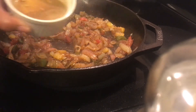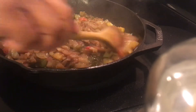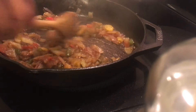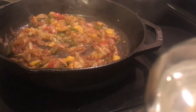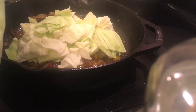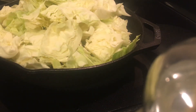I'm adding in my chicken bouillon cube that I just crushed up with some water and my Worcestershire sauce. Now it's time to add the star of the show — the cabbage. I'm going to put as much as I can into the frying pan and then put a lid on it and let it wilt down and then add the rest of it.